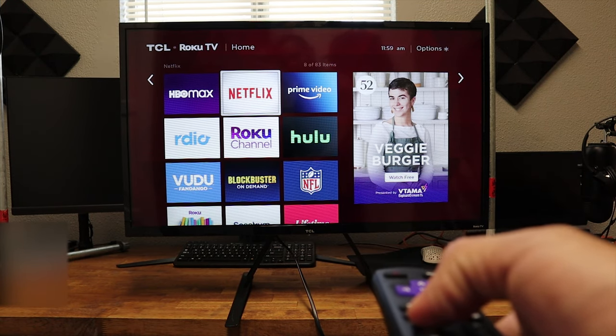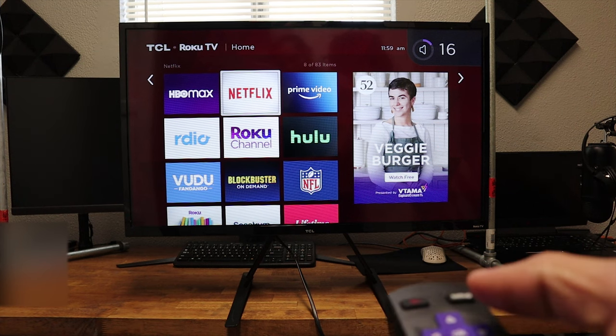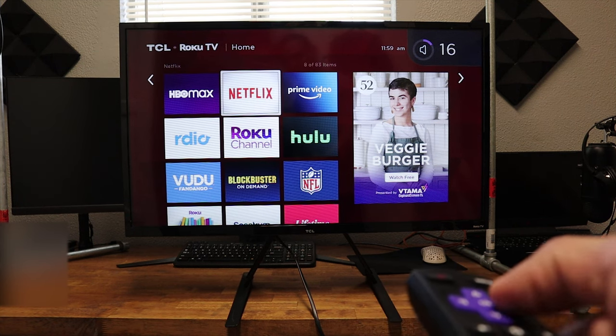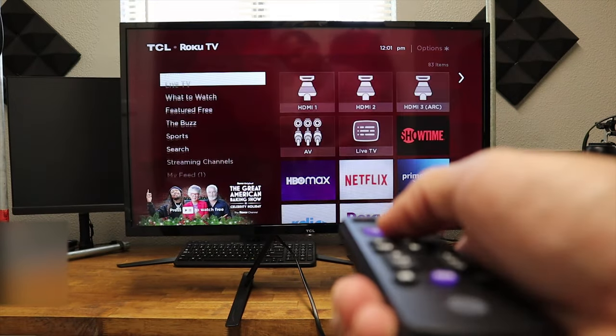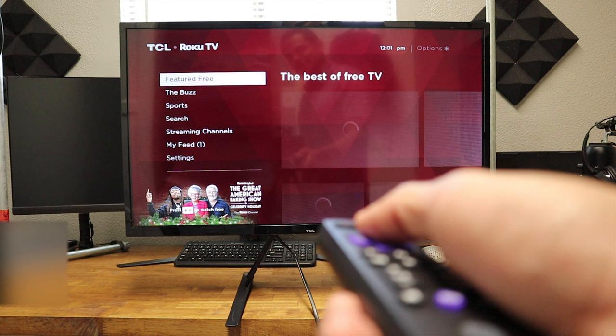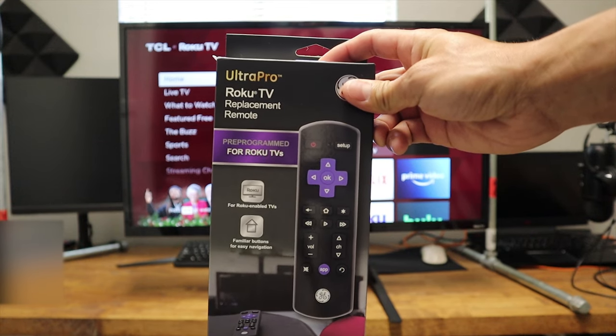We're going to try volume up, and just like that, it works. So this remote works perfectly. It's pre-programmed. We didn't have to do anything to it. $10 at your local Walmart.